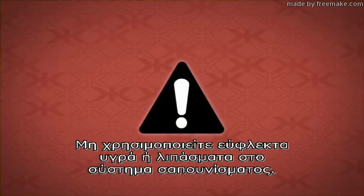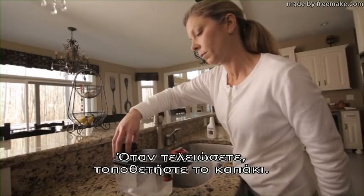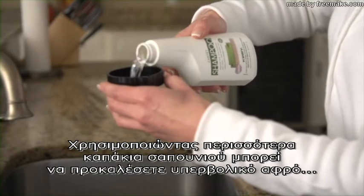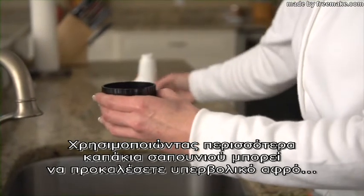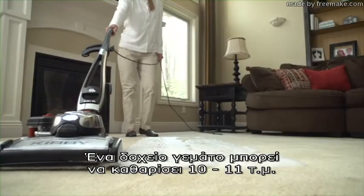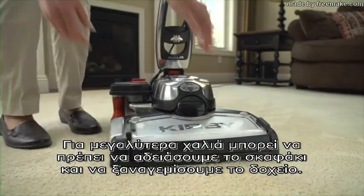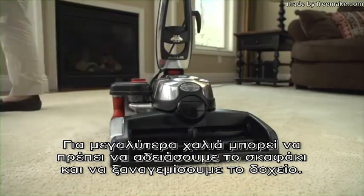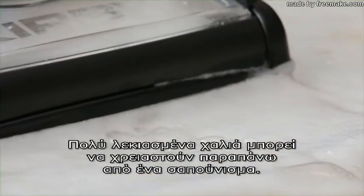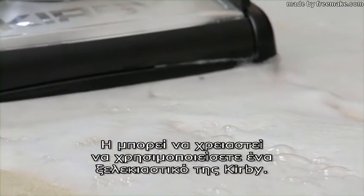Caution: do not use flammable or combustible liquids in the multi-surface shampoo system. Use only genuine Kirby cleaning solutions. When finished, replace the cup. Note that using more than the appropriate number of cupfuls could cause over-foaming, and with less there may not be enough foaming. One tank full of solution should clean an area about 9 feet by 12 feet. Larger carpets may require emptying the waste tray and refilling the tank. Heavily stained carpets may require more than one shampooing or may require the use of one of Kirby's stain removers.